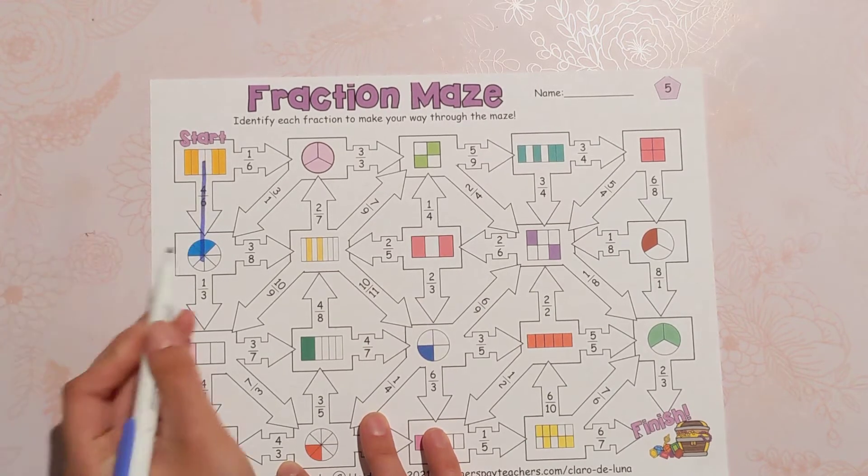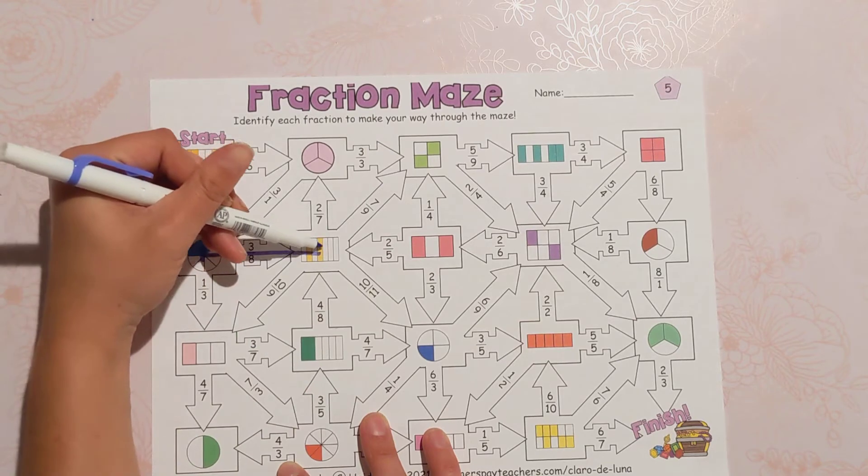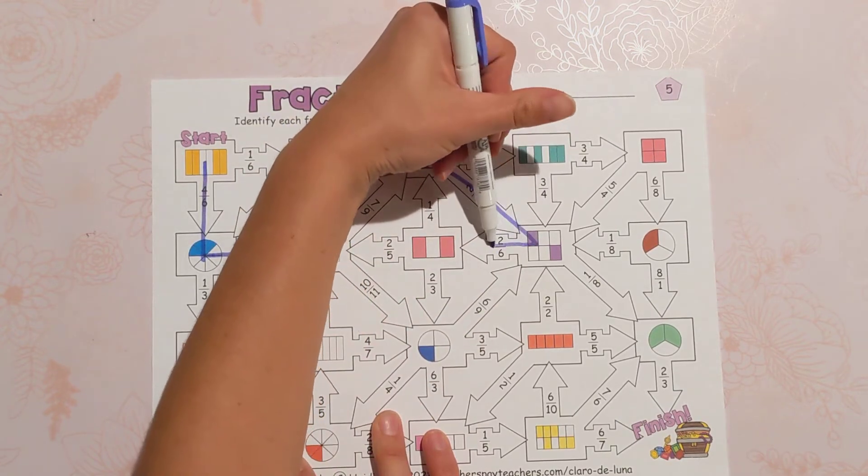And then we get here and this one is three eighths, so we would go over to the right. And so on and so forth — we follow the fractions all the way down to the finish line.